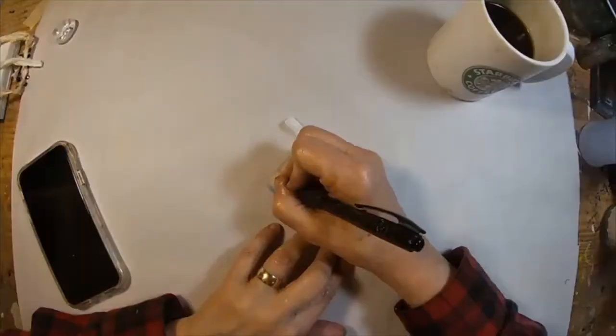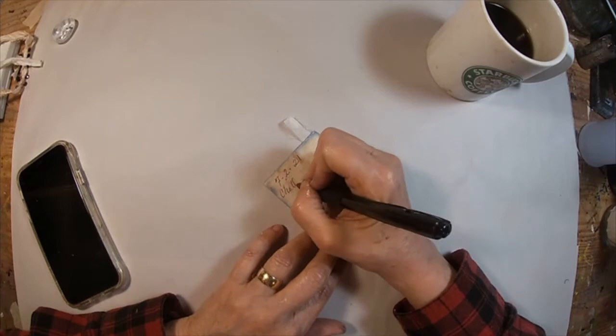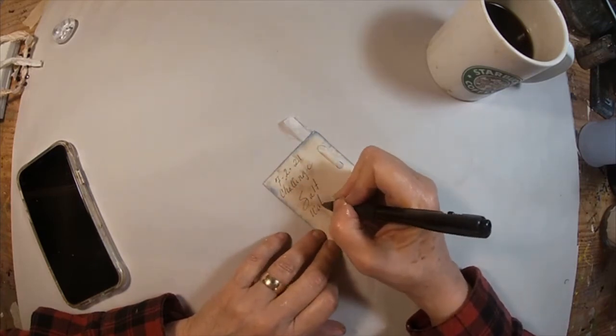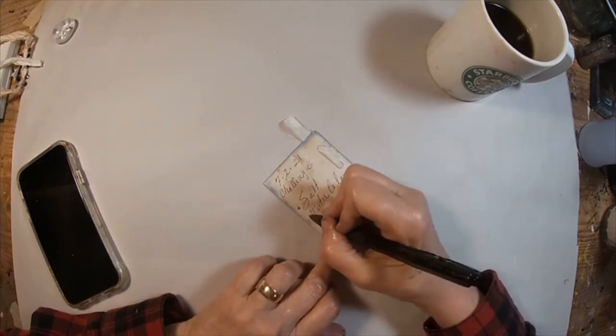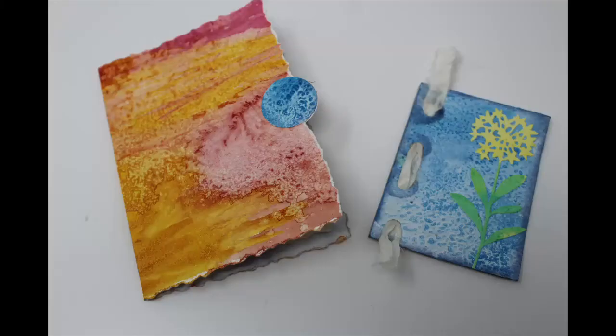Now let's just flip that card over and write on here what this is in response to. So I'm putting the day challenge, and I am going to write the three components: the salt, the watercolor, and the die cut. And that completes the challenge for this week.